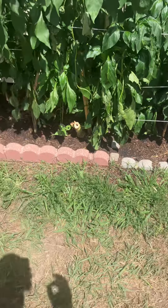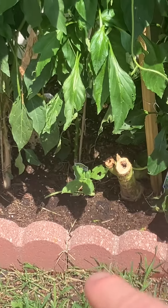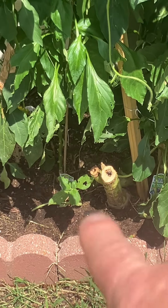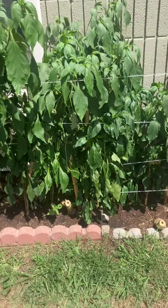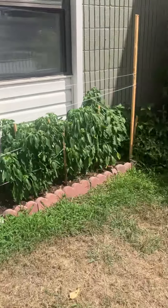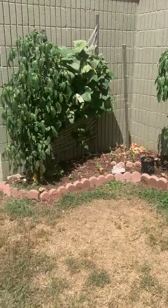I did put some sunflower seeds down. I got a few of them that sprouted and some that didn't. We'll see how it does. Jalapenos, jalapenos.